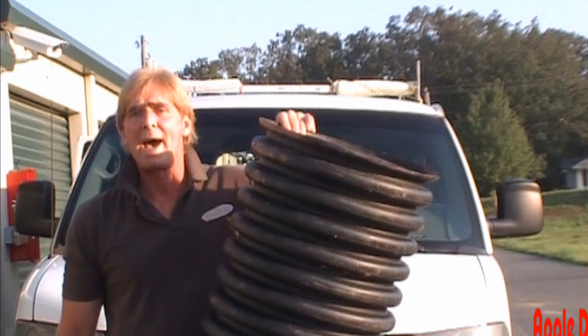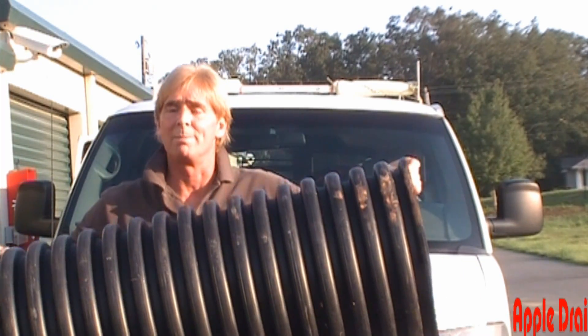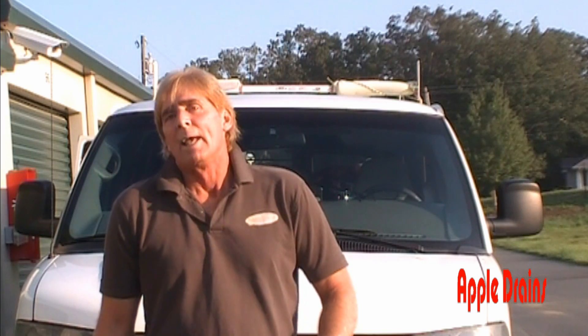Hi, good morning. Chuck here with Apple Drains in Charlotte, North Carolina. This morning I'm going to show you how to create a sump pit out of 15-inch culvert pipe. We use this on almost every installation because we can get a custom depth down to the bottom where we set the sump pump, and we have a solid lid cover which we'll secure on. I'm going to show you how this Zoller sump pump works, so let's take a look.